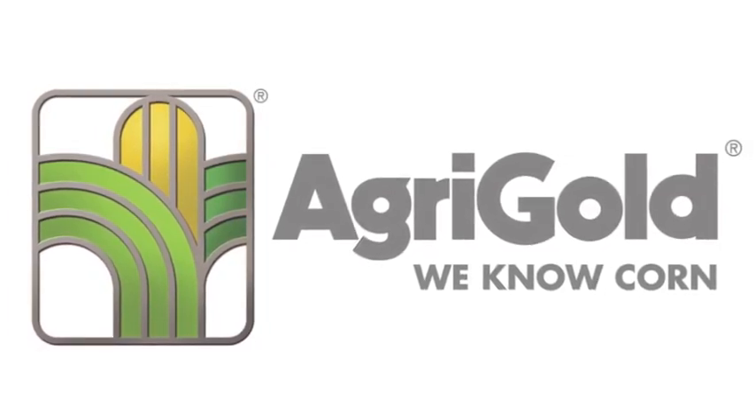AgriGold, we know corn. Hello, my name is John Breen. I'm an AgriGold agronomist out here in the field today talking about what to do next.